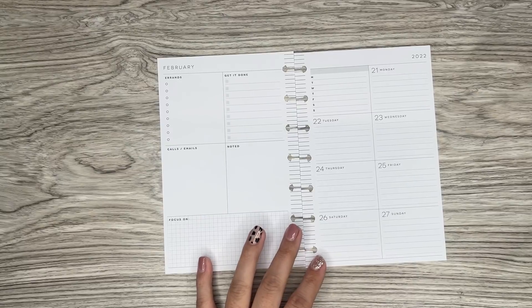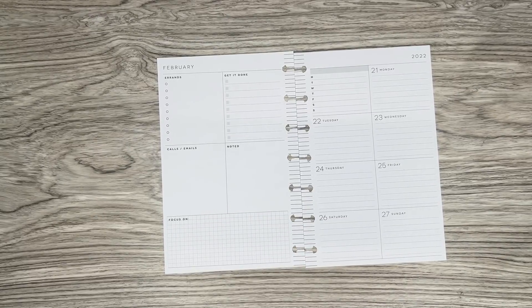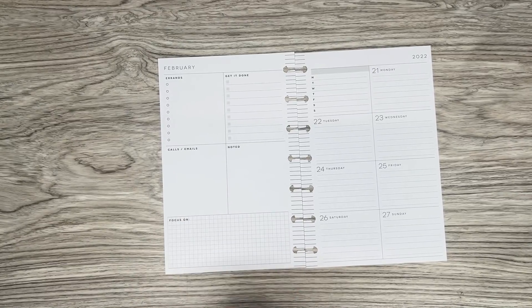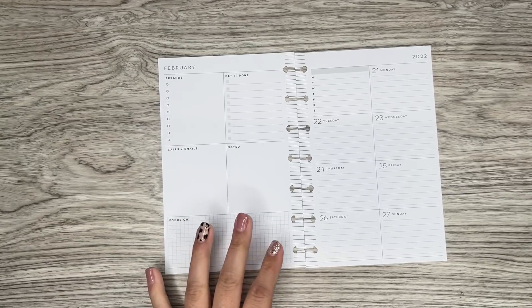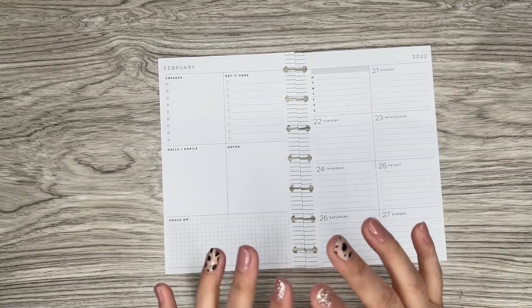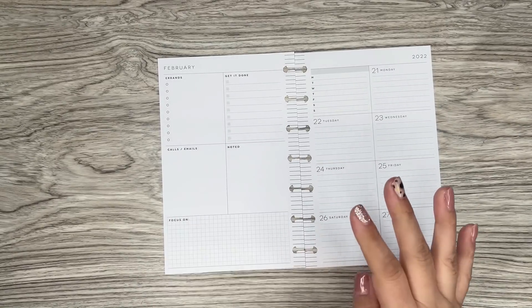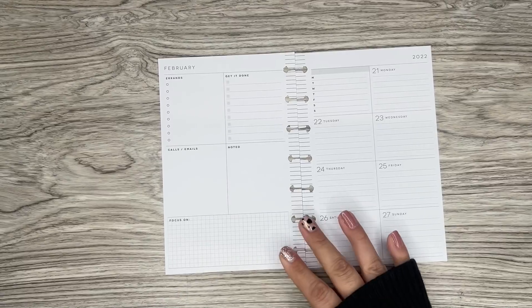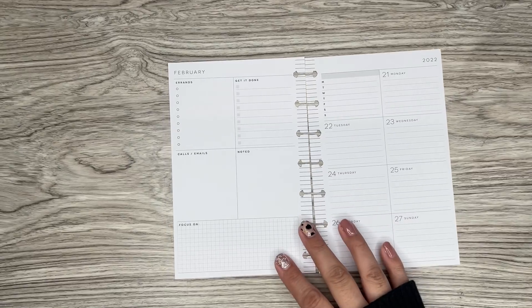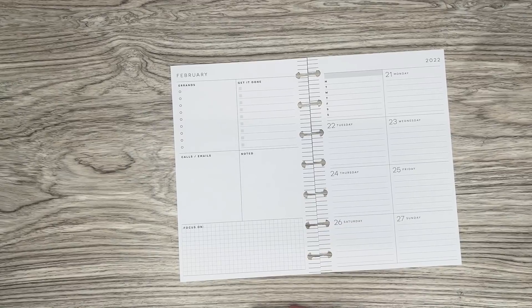When she said that, I was just like, oh my God, that's so perfect. Because my first Mickey spread that I ever made — and it was actually before the Happy Planner came out with Disney stickers — was for my nephew's birthday. I actually had to make my own little Mickey heads out of circles, be creative about it since we didn't have anything. I was only using Happy Planner stuff at the time.